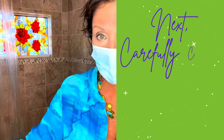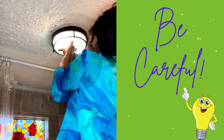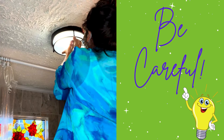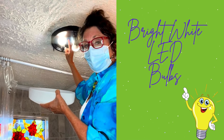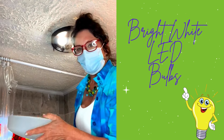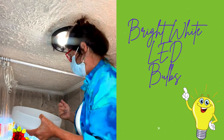The next step is to clean the light fixture. Be really careful when you remove the light fixture that you don't break it. I like to use white light bulbs — bright white light — so it makes the bathroom look brighter. That's really important when you're putting on makeup.